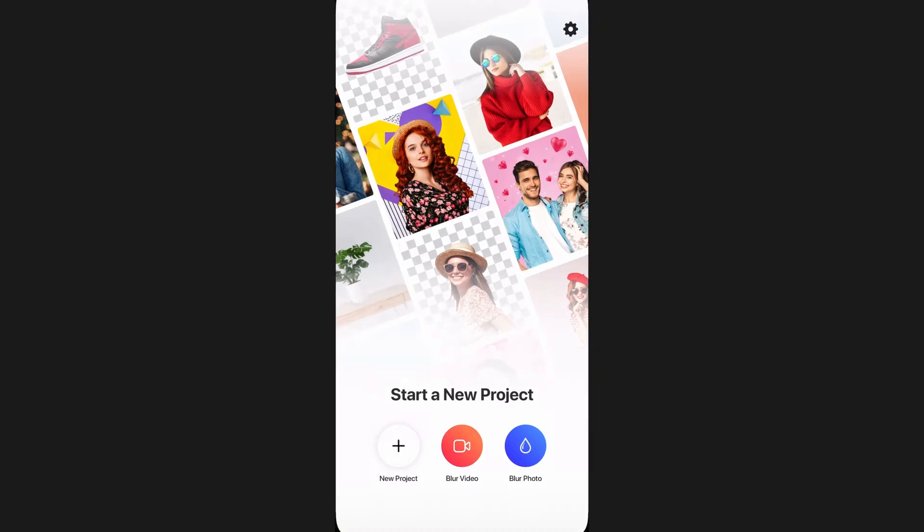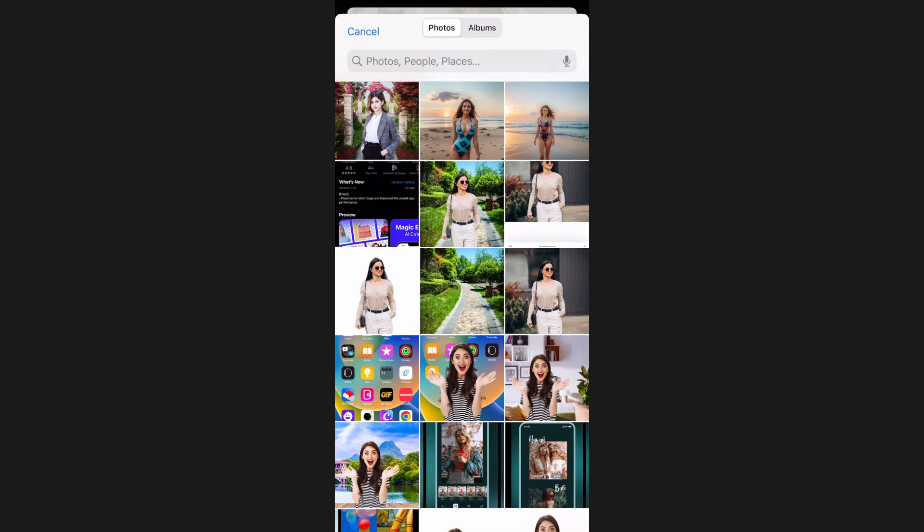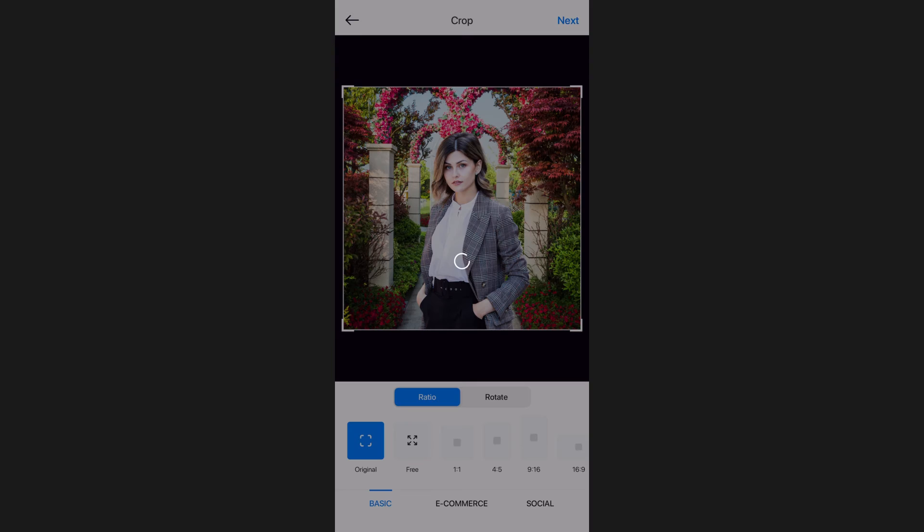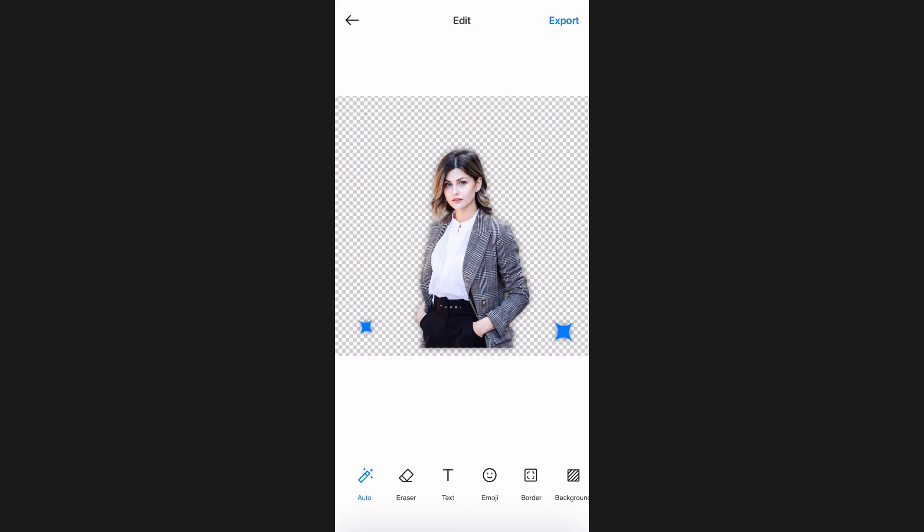Then tap on the plus icon and select your photo. Afterwards, change the dimension of the photo if you want to, or to keep the dimension as it is, just tap on Next. You will see that the app automatically detects and removes the background.